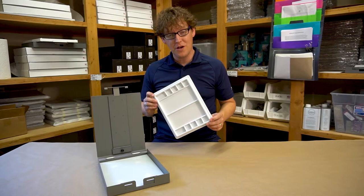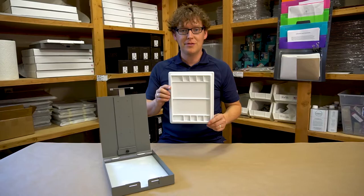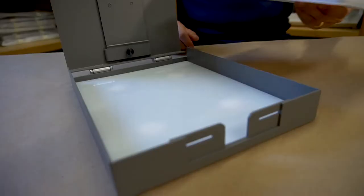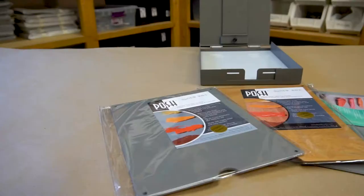We don't currently offer a watercolor palette for the Strata mini, however this Sienna watercolor palette — eight by ten inches — is probably the most popular one that people buy and put into the mini. It's nice because it has plenty of chambers and two mixing areas, and it can go right into the easel.